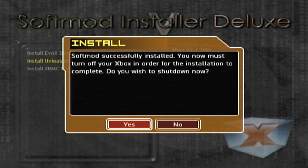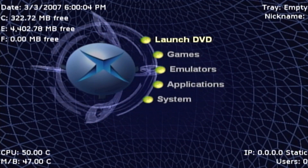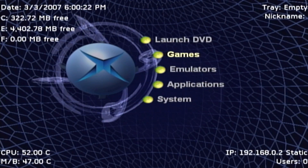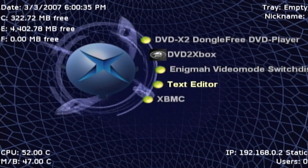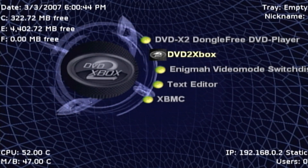It's now going to ask if we want to shut down — I'll say Yes. It will turn off your Xbox. Go ahead and turn your Xbox back on, but I'm going to press the Eject button to take out Splinter Cell. I've now ejected the disc and booted with the Eject button. Wait a few seconds for it to boot up and it's going to bring up all this magic, and as you can see we now have our Xbox soft modded. From here you can press to launch your DVD, any games you install will be listed, and emulators will go in their spot. Under Applications you have DVD X2 for playing DVDs without the remote, XBMC, Video Mode Switcher for switching between NTSC or PAL, and DVD to Xbox for ripping games to your hard drive.